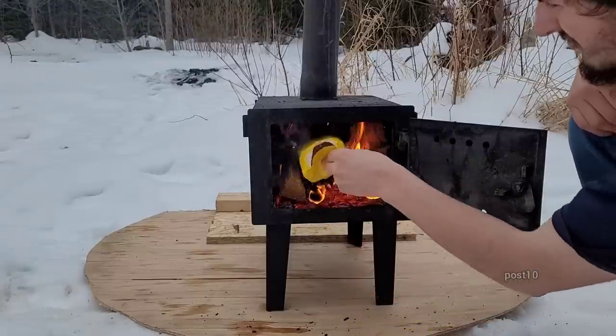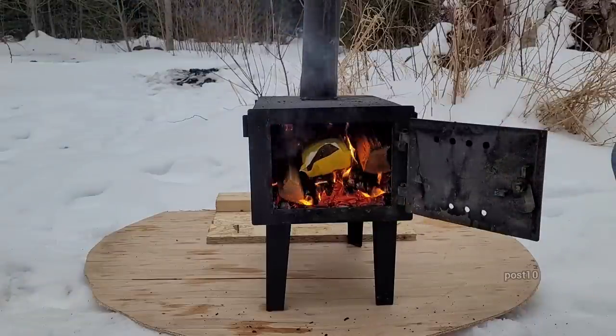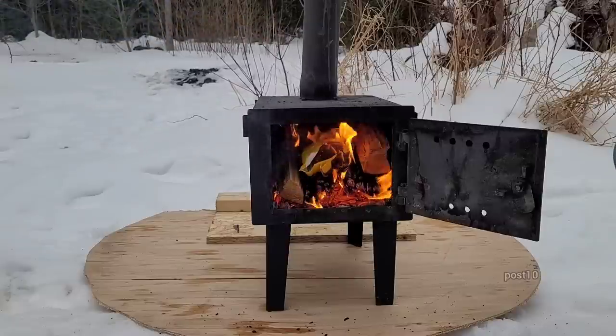We're going to go ahead and poke that around a little bit and throw it in. It says it should burn for like 90 minutes. Here we go. I'll leave you guys on a time lapse so you can see how it's doing — if anything exciting happens I will show you.